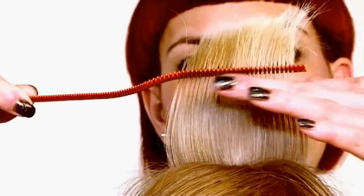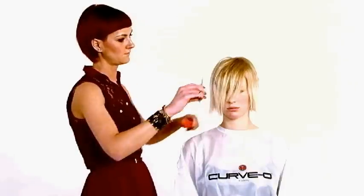While lifting the hair, you can feel the reduce of tension in the wrist, elbow and shoulders. While doing scissors over comb, the hand stays away from the model's head.